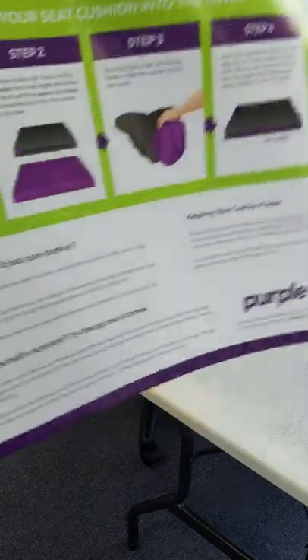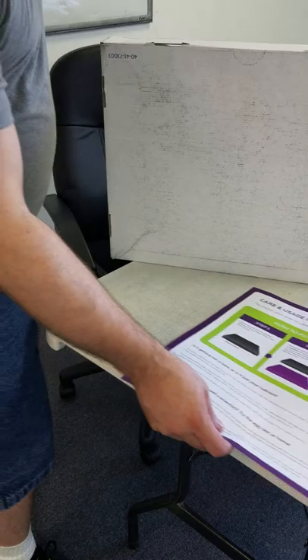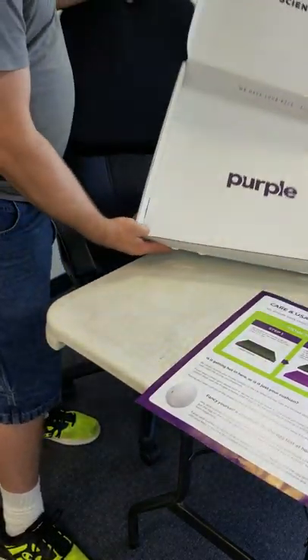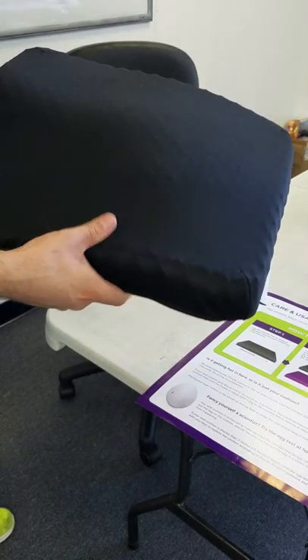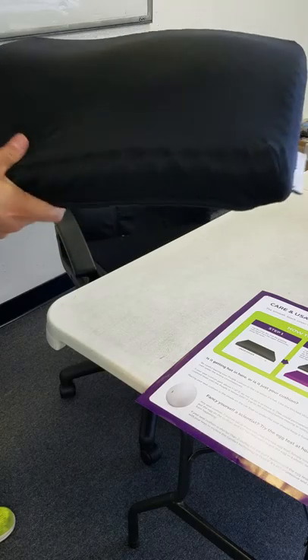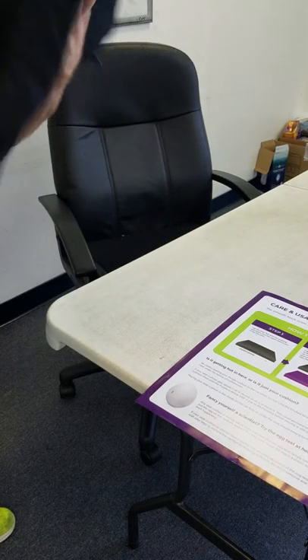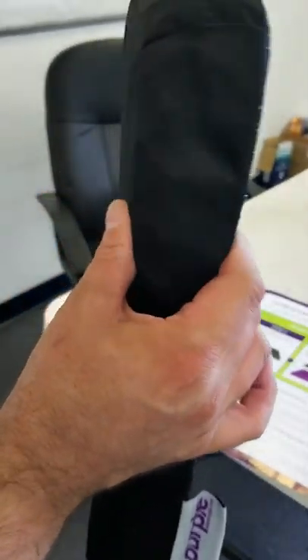I'm going to take it out of the package and show you what it looks like inside, and then I'll show you some comparisons. It's pretty squishy. It sounds like there's some rubber or plastic inside. It's got a handle on the cushion itself, which is pretty good for carrying it around if you want to take your cushion with you. It is pretty thick - maybe about three inches thick.